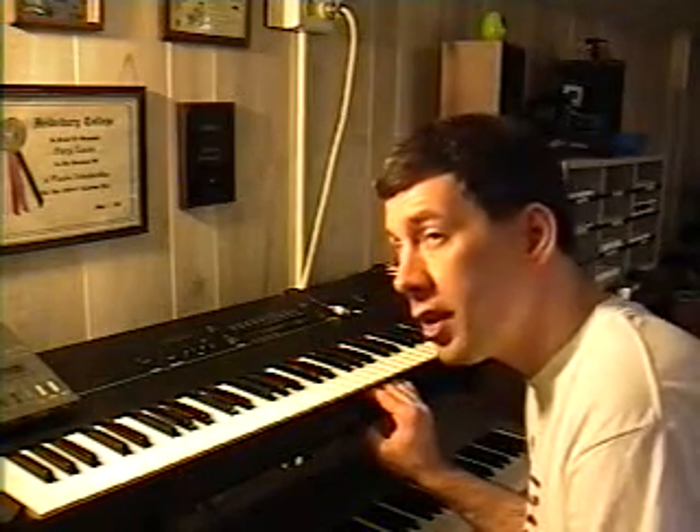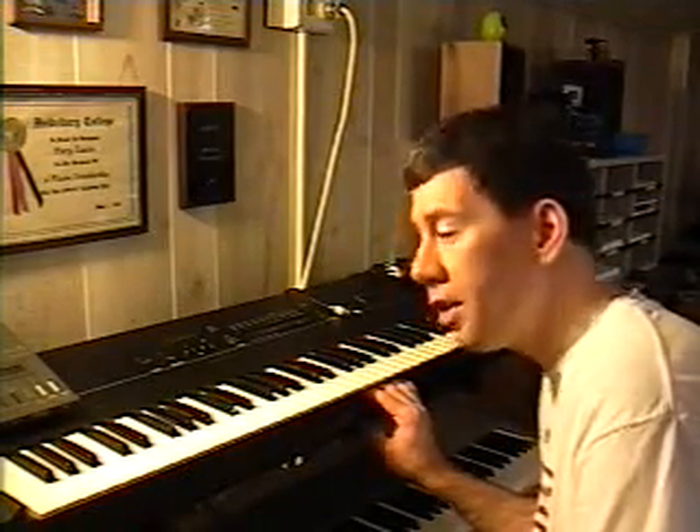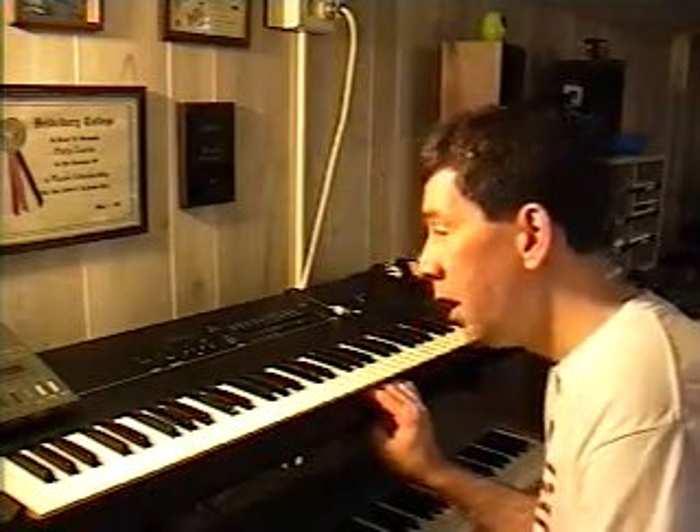The batteries only last probably about five, six, maybe seven years at the most. As far as service goes on it, that's the only thing that's been done — just the battery being changed. Now that keeps the memory, so when you turn the unit off, everything stays intact. Your sequences or your sound banks stay intact — you don't have to reload them every time.